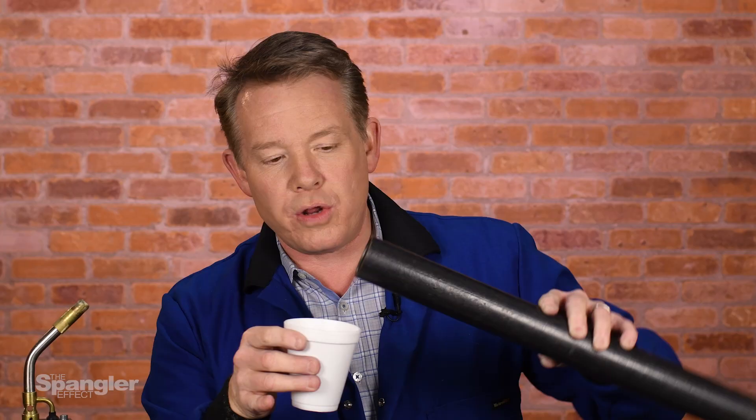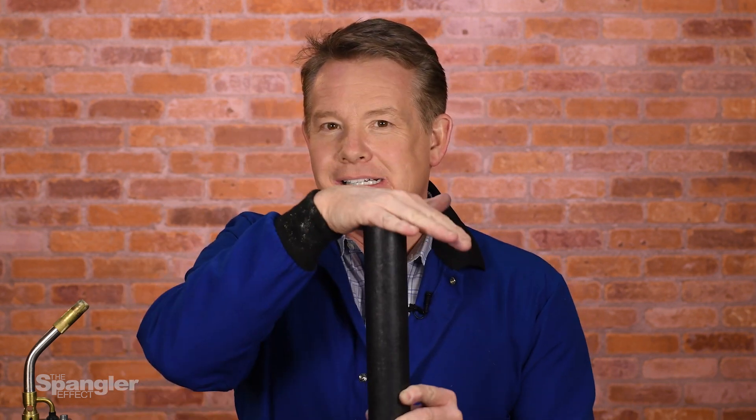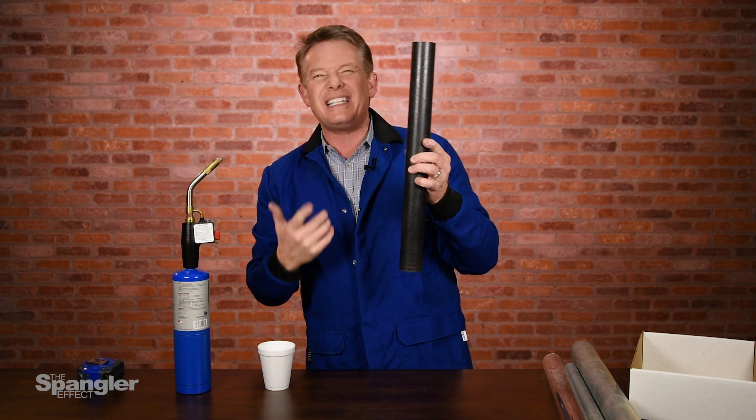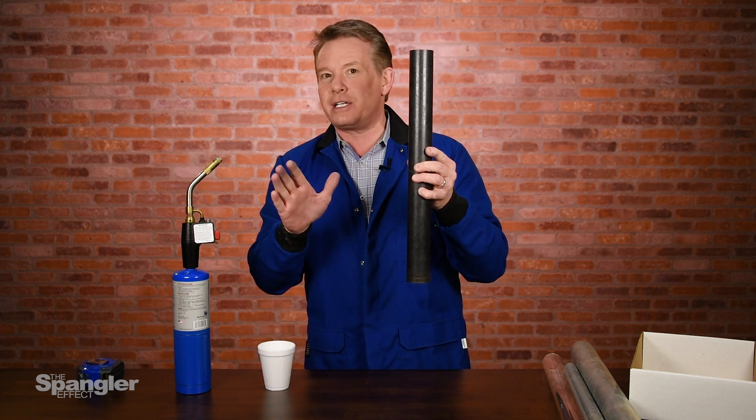You can actually pour the genie out and put the genie into the cup like this, or you can pour the genie back in. Okay, stop — there's not a genie in the tube. Of course there's not a genie in the tube, but isn't that crazy? It's a great discrepant event that the sound comes out of the tube. No camera tricks, nothing like that. The sound that you're hearing, we didn't dub over. You're really making sound come out of the tube.